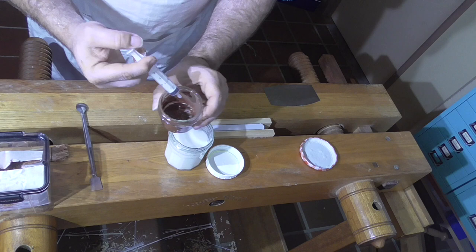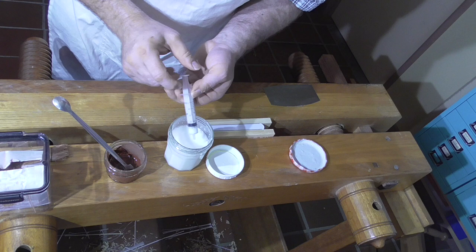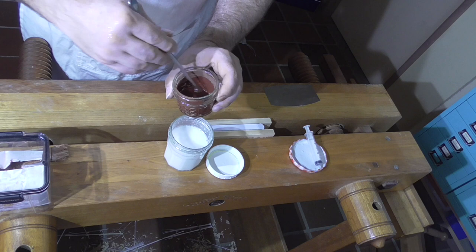I'm going to mix that up with EVA size till it's the consistency of roughly milk. The consistency of milk is an almost useless description, because it's one of those things that really comes with a bit of experience. You just have to try it out, and after a few goes you'll work out how thick or thin to make it.